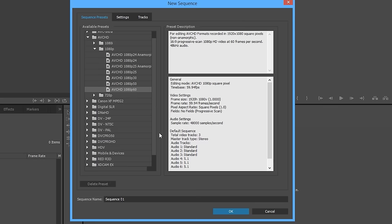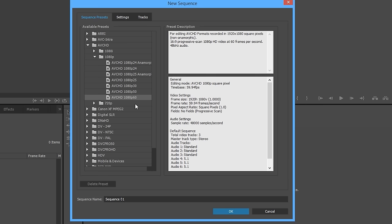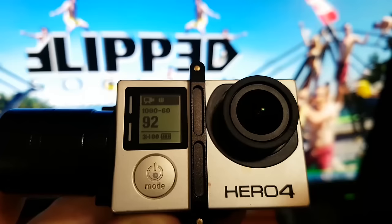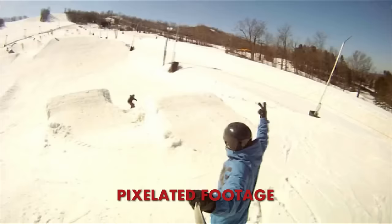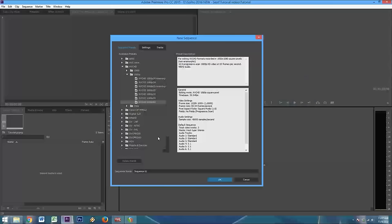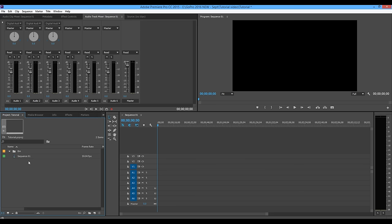I'm going to start with a new sequence, which opens up all the sequence settings. Here you want to make sure whatever you choose either matches your GoPro or is an intentional different choice. This opens up to default 1080p 60 frames per second, which is what I end up shooting on my GoPro most of the time. I'm showing you an overlay of my GoPro screen — you can see it's got 1080p and 60. It's super important to match these settings; you don't want to be putting 720 video into a 1080p timeline because of stretching and up-resing, which leads to crappy compressed quality when you export to YouTube.